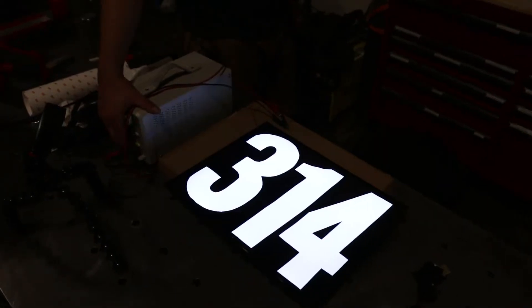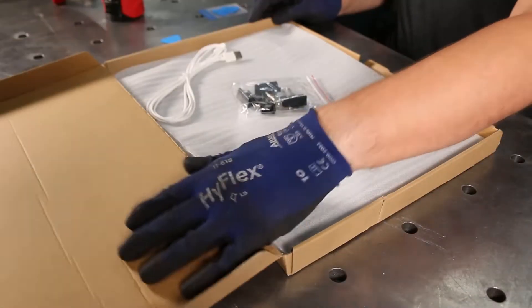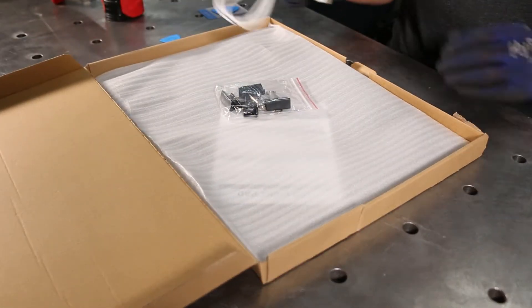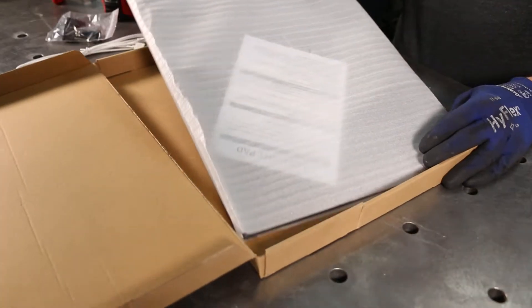Today we're going to make a backlit number board for a race car using a sketching pad from Amazon. The link is in the description. The main modification required is removing the power button and the associated circuitry so we can instead power it directly from our race car.